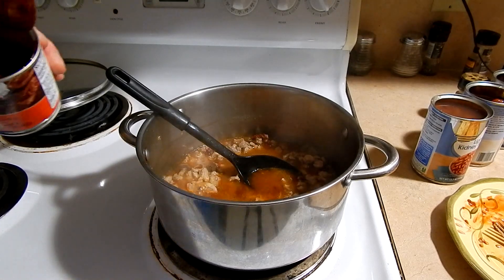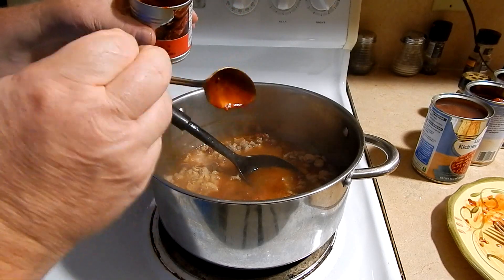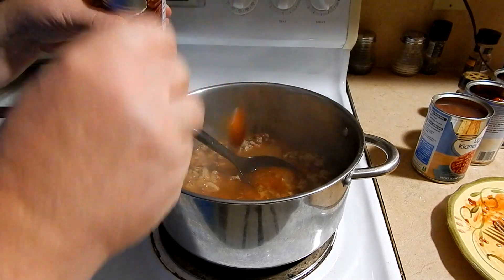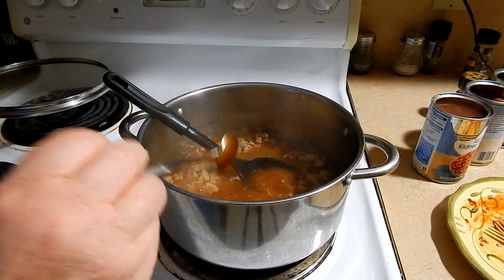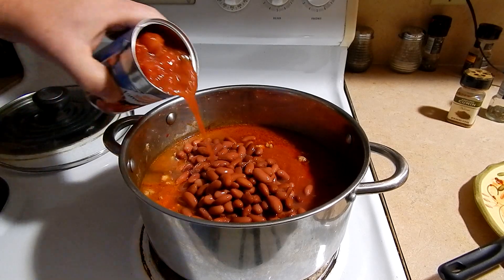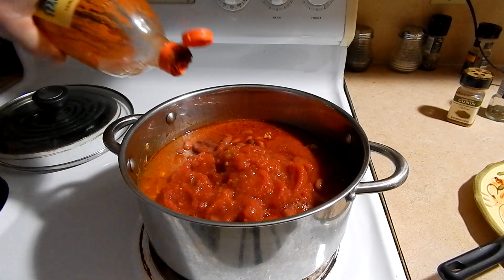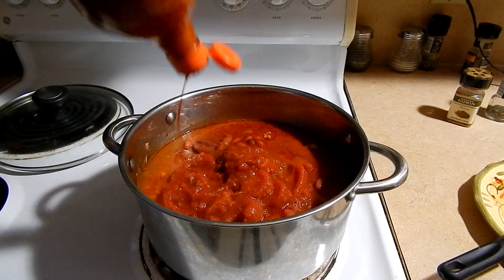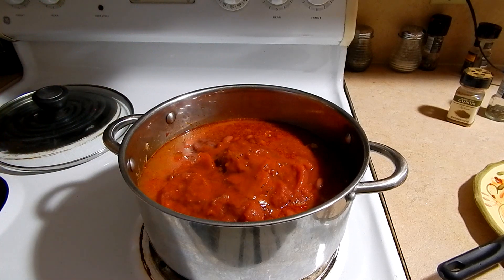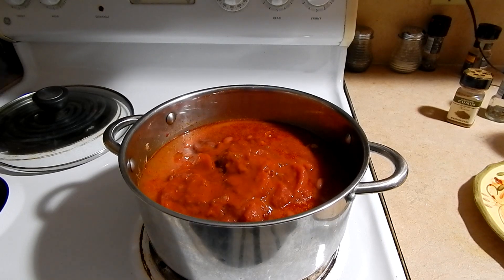I'll add a couple tablespoons of the adobo sauce out of the pepper can, then add the tomato sauce, the beans, the stewed tomatoes, and quite a bit of chili sauce. You could use chili powder, whatever you want — this is just the way I do it. It turns out pretty good; don't have a whole lot of people complaining. Then I'll mix it up and let it simmer for a couple hours.